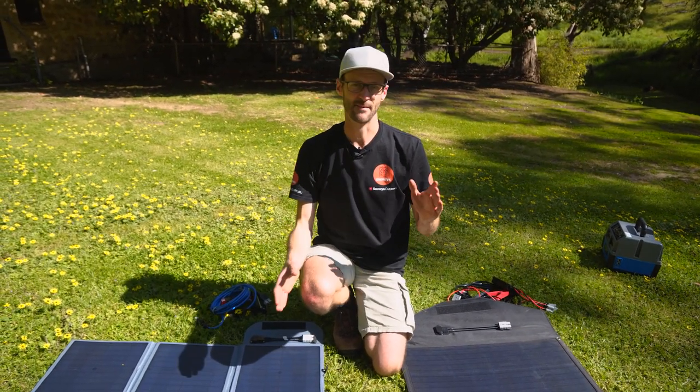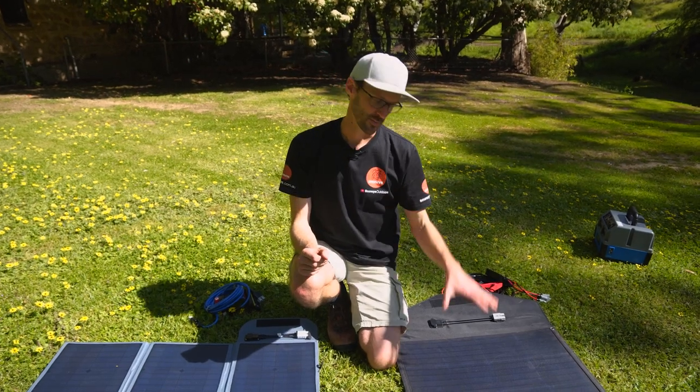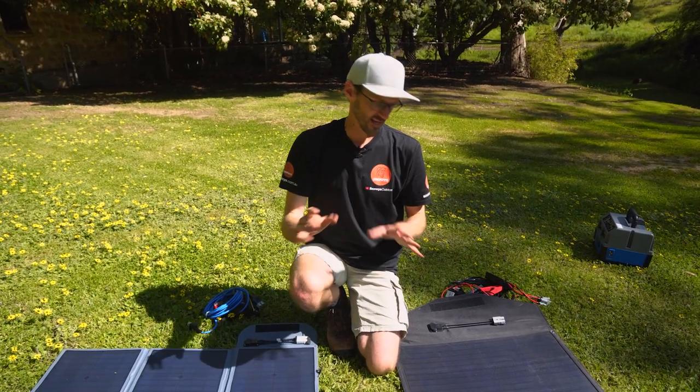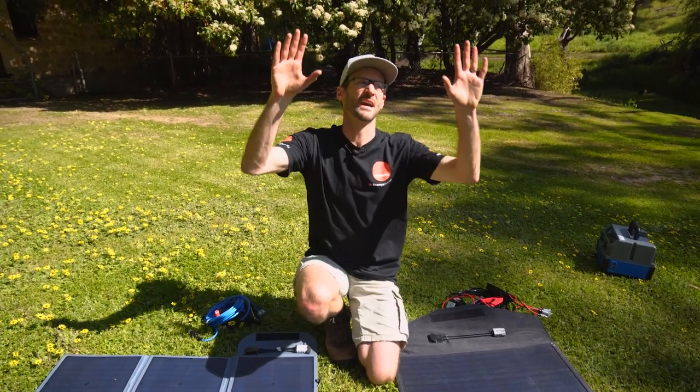So the differences between the two: you get the same output, the performance is probably going to be the same — we're going to check that shortly — but you get more durability out of the Crocskin mat, plus that better solar controller.